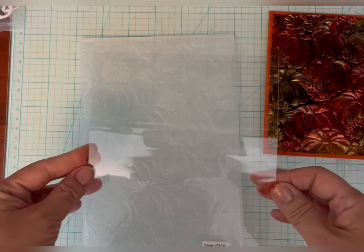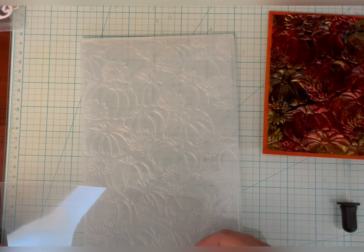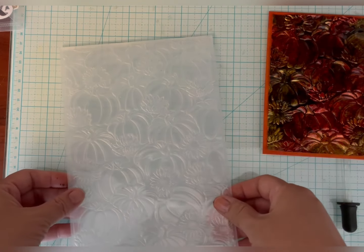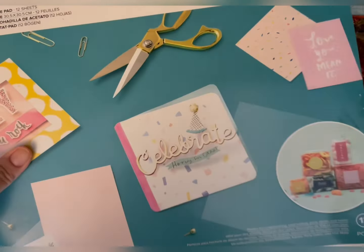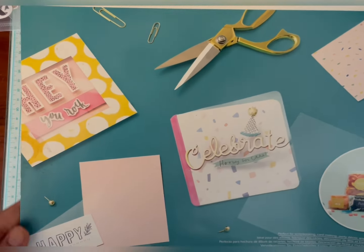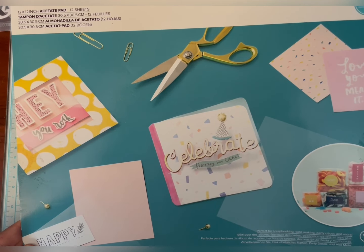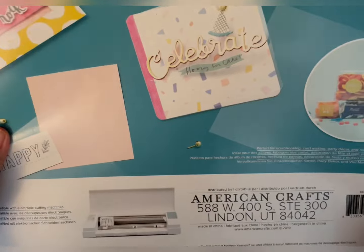I flipped it over to the back, and where the pumpkins were it kind of is sunken in. I put alcohol ink in different colors, used rubbing alcohol and a blending tool and just moved the alcohol ink around. I used a lot of fall colors here, and it'll leave this really cool effect. But then I did one more step after that.